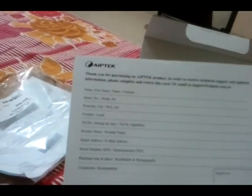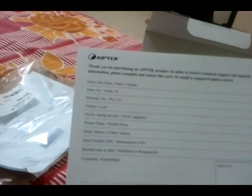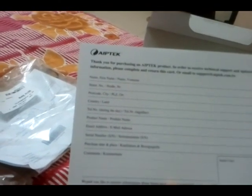I was like, what is this, the 1990s? I've never sent a physical mail in my whole life and they want feedback returned by mail. Okay, wow. Anyway, let's get into the box.